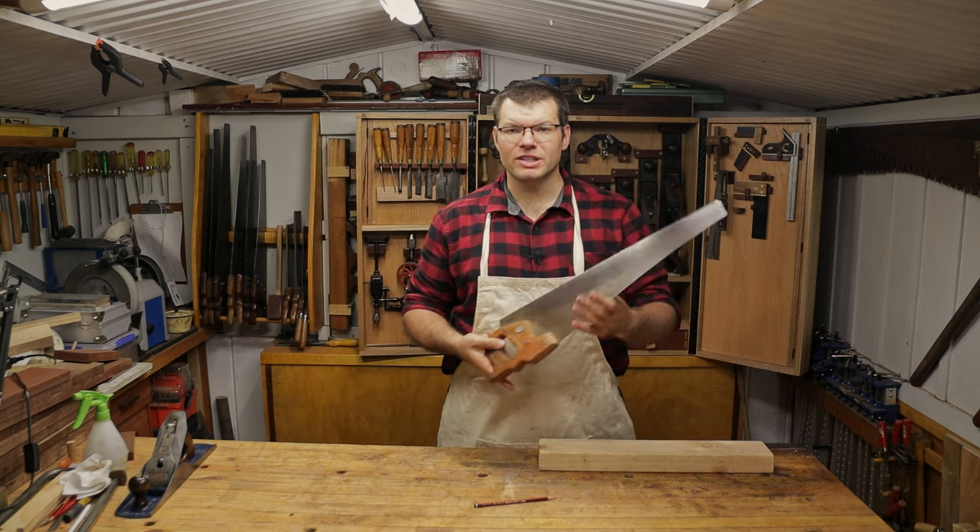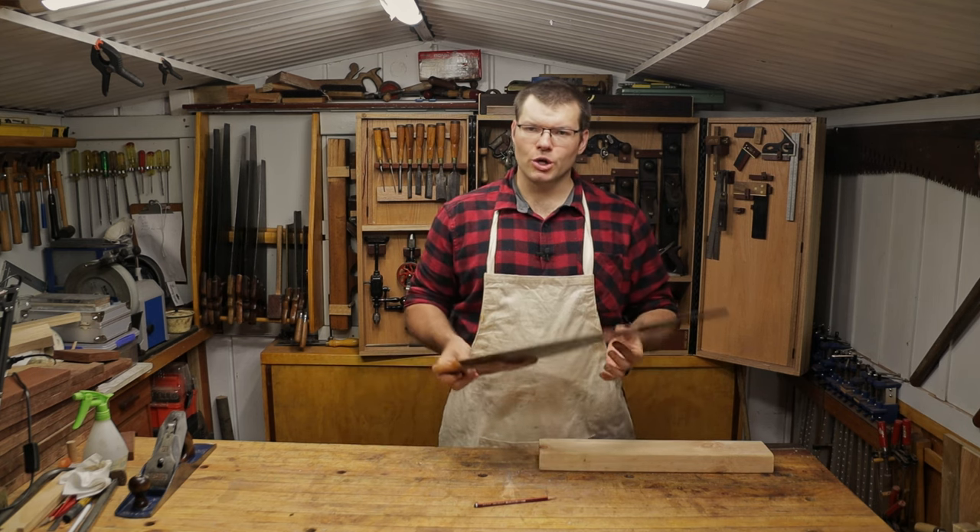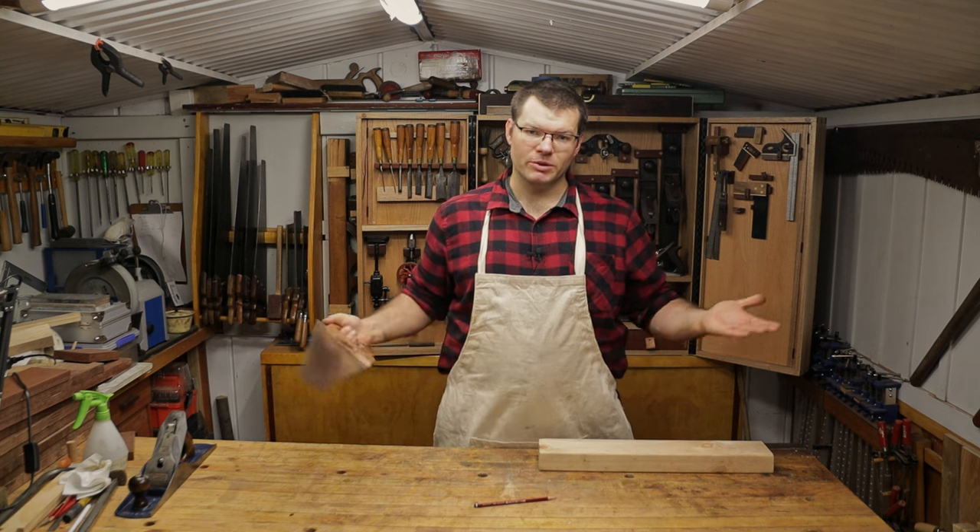For the purpose of today's video, I'm going to be using a rip saw because it's going to be the most difficult cut and the longest cut you're going to do, so it's going to be the one that you're going to struggle the most with.